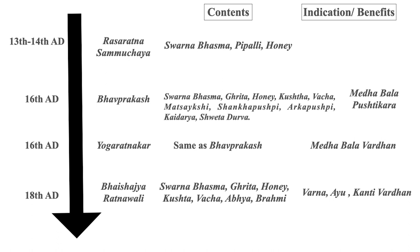Bhavaprakash took some of the drugs given by Sushruta in that combination: Kushtha, Vacha, Matsyakshi, Shankhapushpi, Arkapushpi, Kaidara, Shweta Durva, with indications of Medha, Bala, Pushti and Kantha. The 16th century Yogaratnakar also explained the contents the same as Bhavaprakash, while the indications are Medha and Balvardhan. In the 18th century Bhaisajya Ratnawali, Svarna Bhasma, Ghrita, Honey, Kushtha, Vacha, Abhaya and Brahmi are mentioned — Brahmi appearing for the first time in such combinations of Svarna. The indications again are Varna, Ayusha and Kantivardhanam.